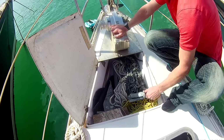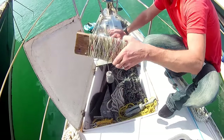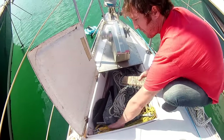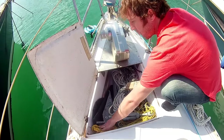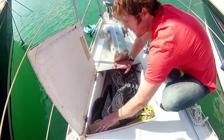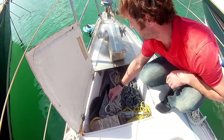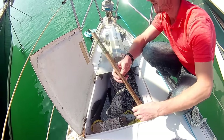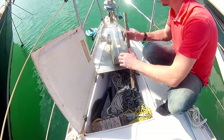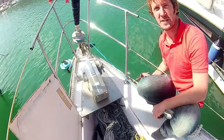We've also got a tiny umbrella anchor for the tender and an old school lead line. We've got some nylon rope here to act as a shock absorber when we're anchored, and we also have our anchor ball and motoring cone. We've also got my favourite fishing rod in here, which is just a stick of wood, which you can put your bait on, and then there are lots of places on the boat where you can just stick it and it fishes on its own.